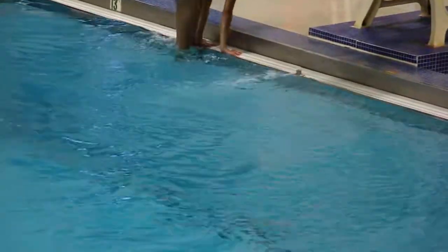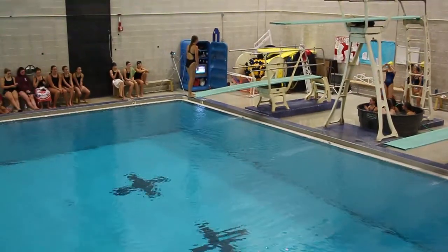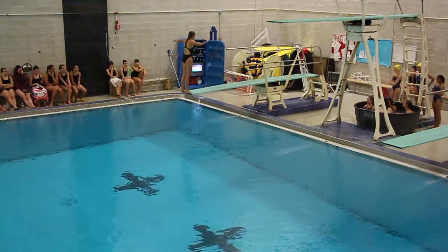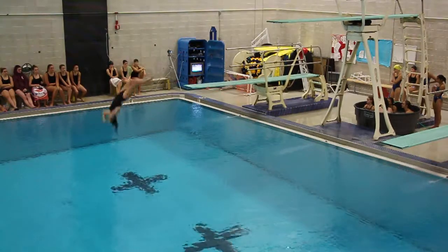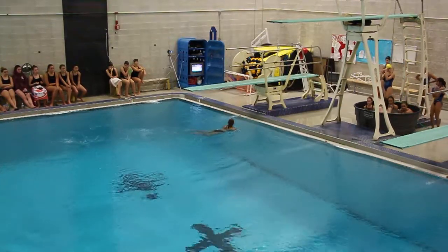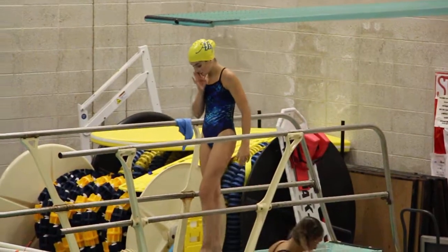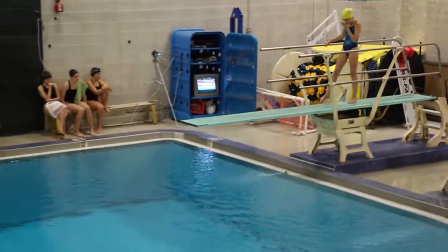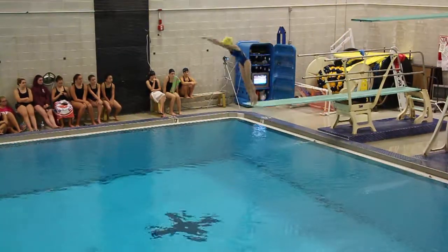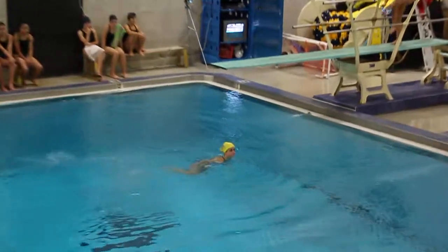She nailed it. Next, Casey will perform two and three — back one and one half somersaults tuck, two more and one. Oh, that was good. Judges aboard: six and one half, five. Next, Tina will perform 101-B, forward guide pike, 1.3. Judges aboard: five and one half, four and one half, five and one half.